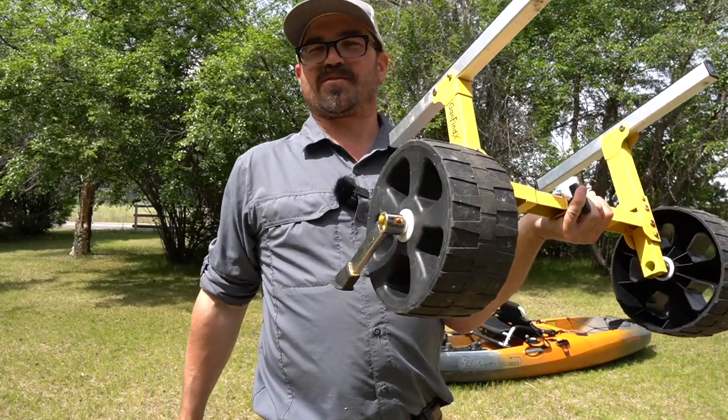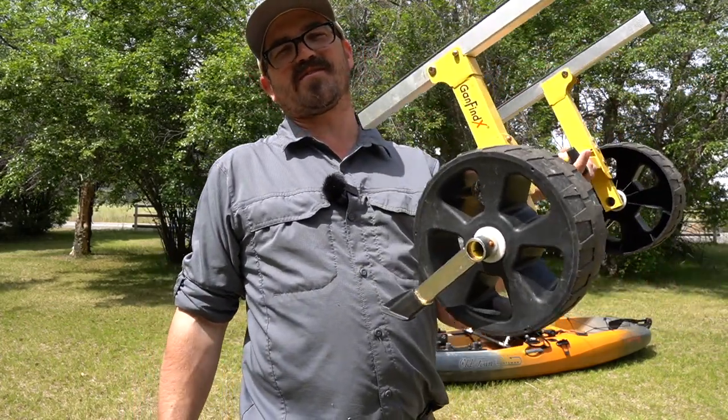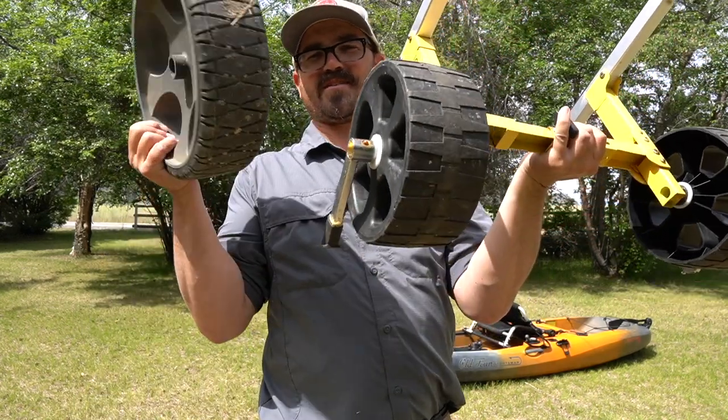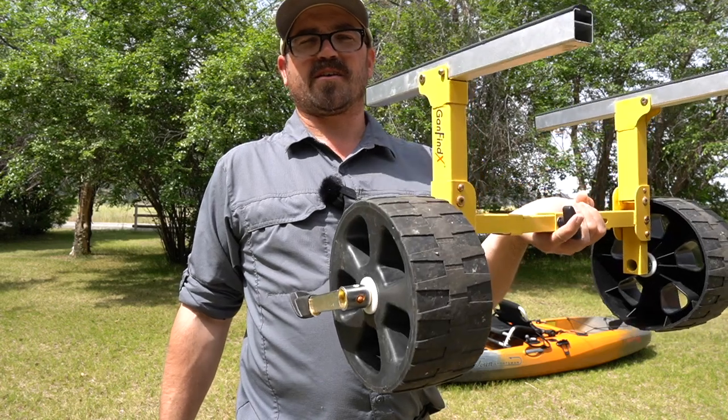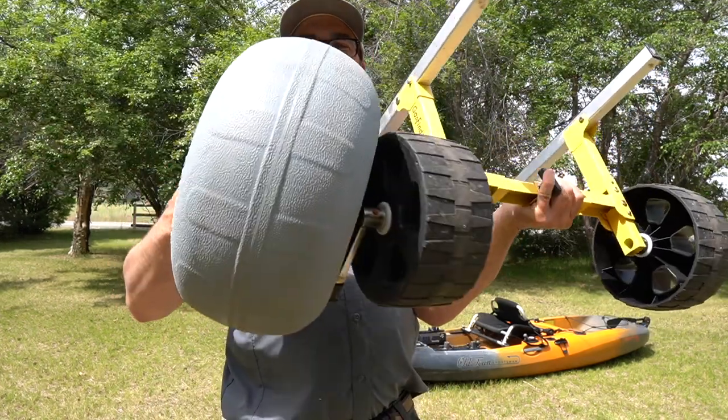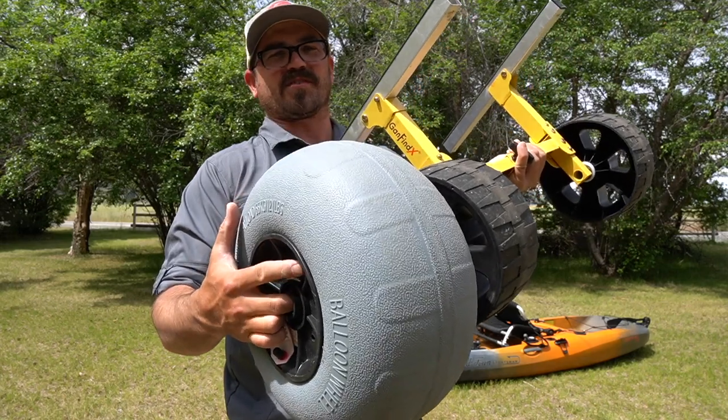Both of these wheels absolutely suck on sand. So if you're in soft sand, soft gravel, or mud, none of these are going to work very well. You're going to have to go with balloon-style wheels, and they don't have that option for this cart, so you'll have to find a different cart for those conditions.